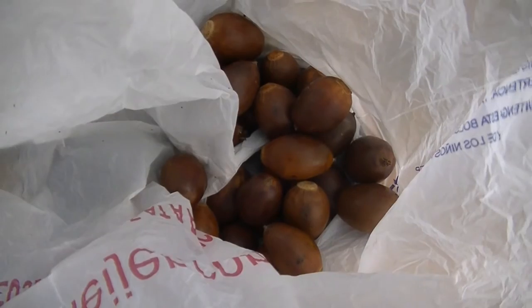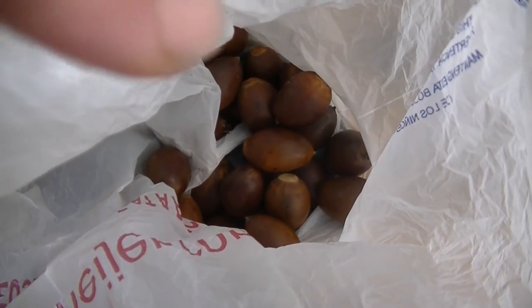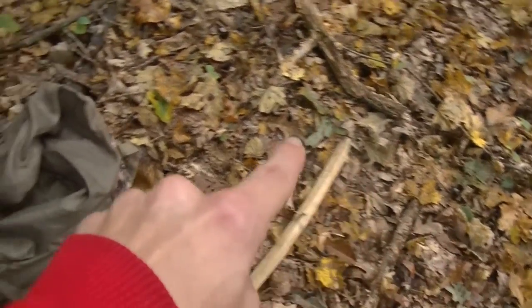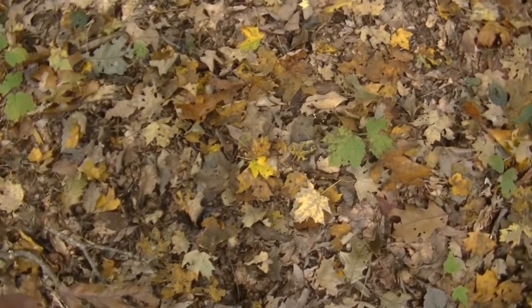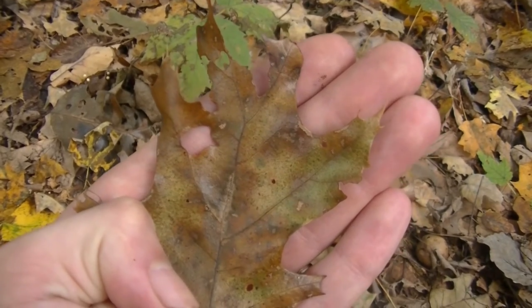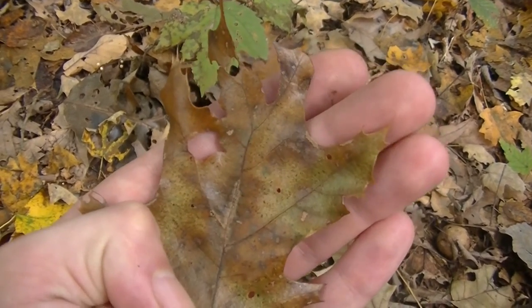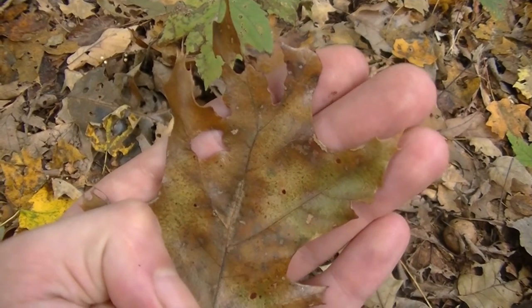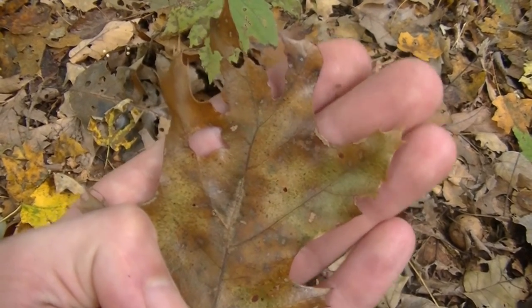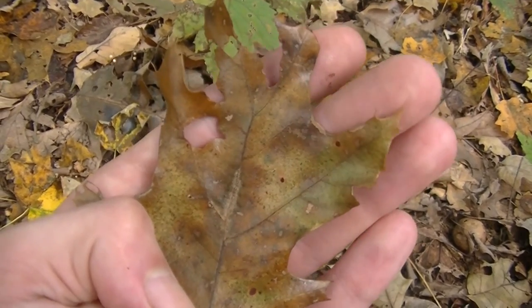Here in my bag you can see all these acorns that I've gathered, and I've just been gathering for just a couple of minutes. There are a lot of acorns around me right now, and judging by a lot of the leaves I'm seeing on the ground, a lot of these are from red or black oaks. So these acorns are going to be rather bitter in taste and will require a fair amount of leaching to make them palatable, to remove all the tannic acid within the acorn.